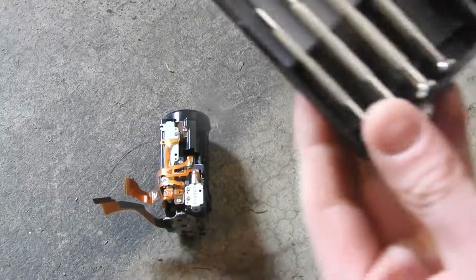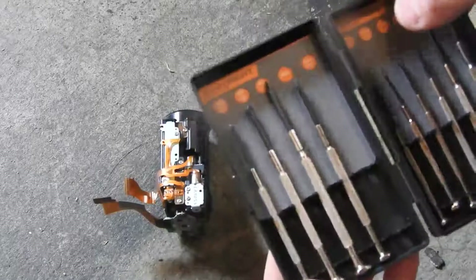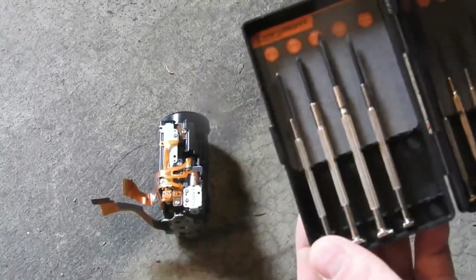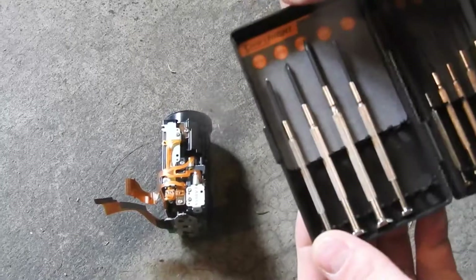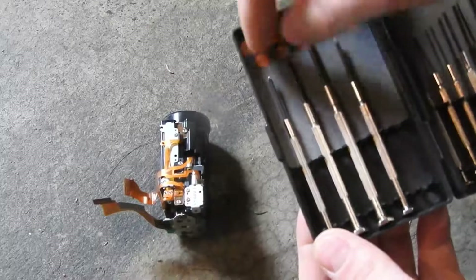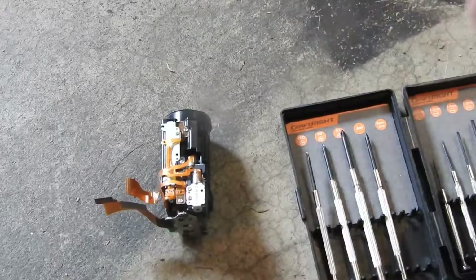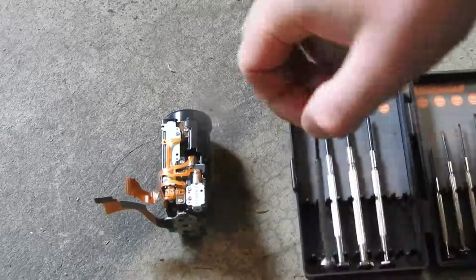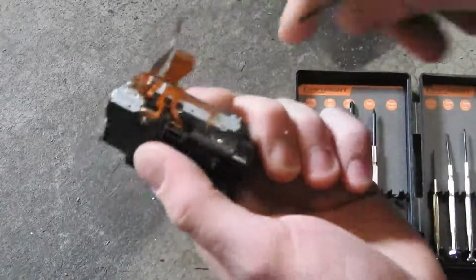I've got one here and the smaller size is 00 Phillips — zero zero. There is a smaller size available which is 000, so if you can get a set with that in it, but yeah, 00 seems to work just fine for these screws in this camera here. Try them on these smaller ones actually.